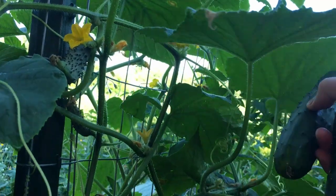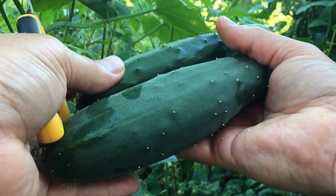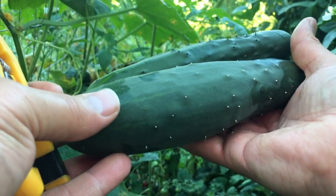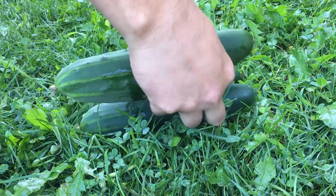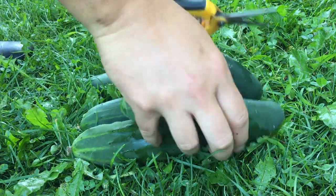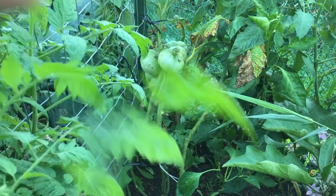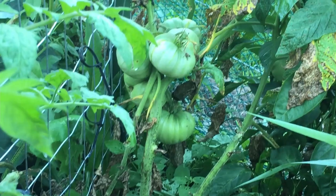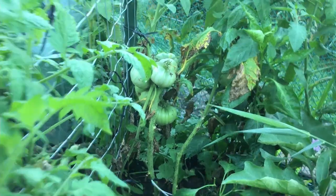One of our community members recently asked for the refrigerator pickle recipe that we typically use, so I'm going to put a link to that in the description as well. And then our larger tomato varieties like our watermelon tomato right there — take a look at the lines on this one. That's still green but it's starting to ripen up as well.